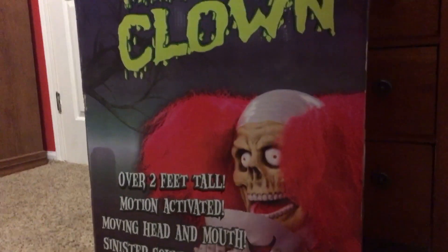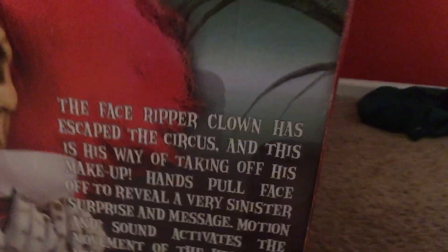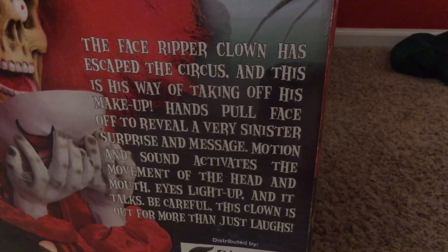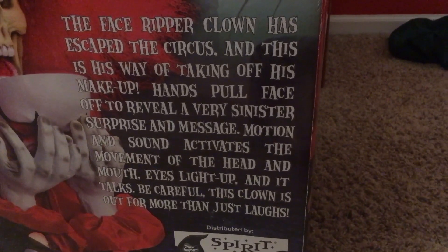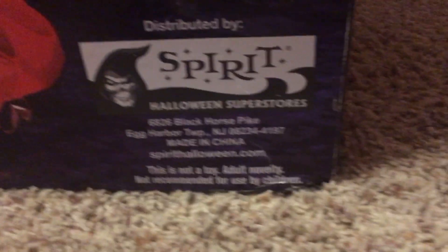On his box it says he's two feet tall, motion activated, moving head and mouth, centers for sound effects, light-up eyes. There he is. And then this side of the box it says Face Ripper Clown with a cool image of him. Now on this side it says The Face Ripper Clown has escaped the circus and this is his way of taking off his makeup. Hands pull face off to reveal a very sinister surprise and message. Motion and sound activates the movement of the head and mouth, eyes light up and it talks. Be careful — this clown is out for more than just laughs. And it says distributed by Spirit Halloween. There's another image.